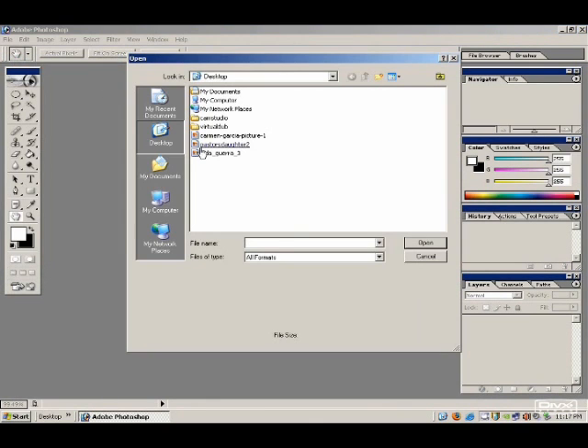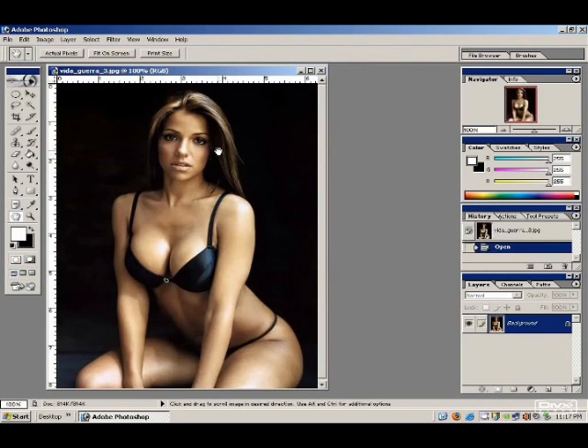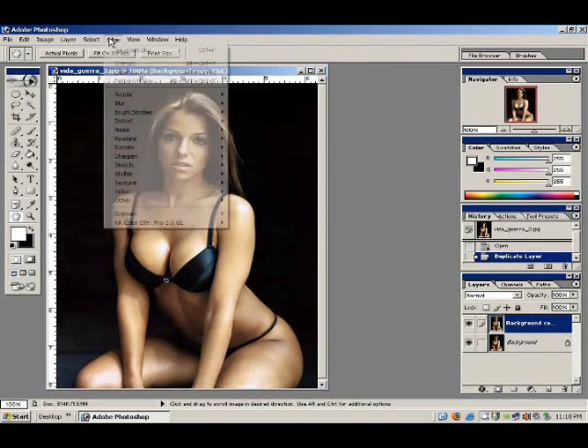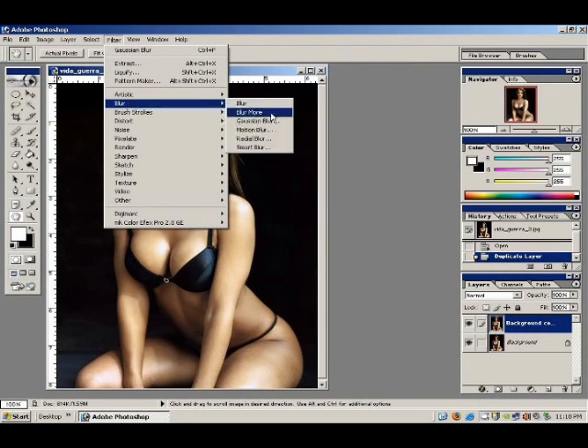Let's see if we got a picture here I can work with. First we start off with making a copy of that layer. Then we take that layer and do Filter > Blur > Gaussian Blur.